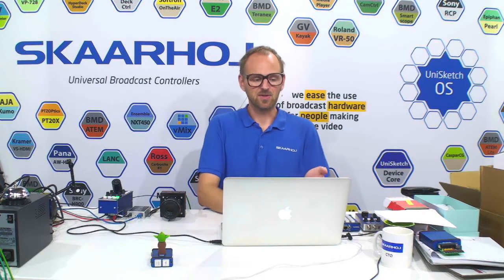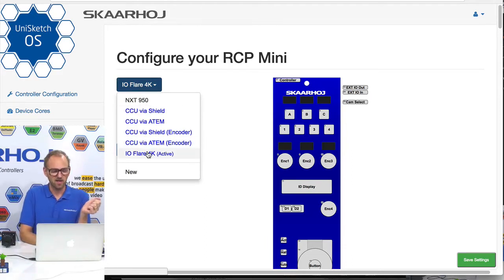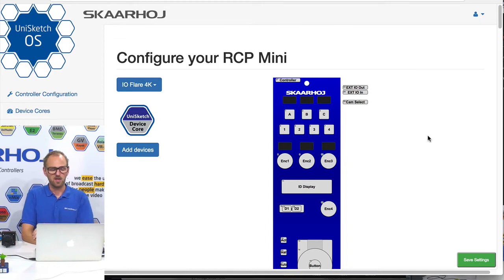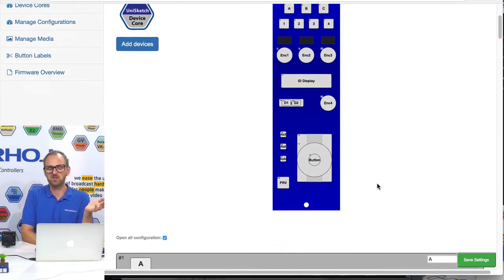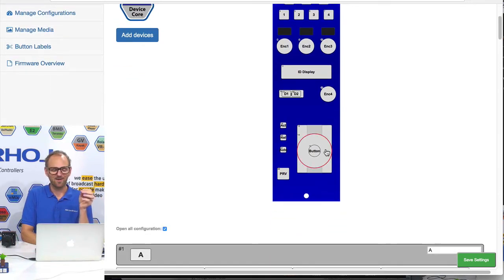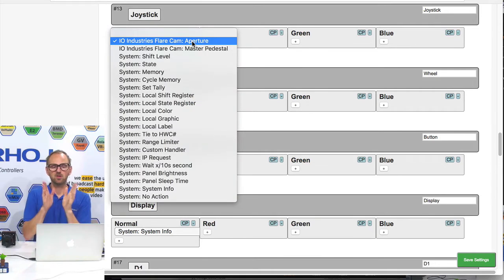I would like to finish the video by showing you how this is configured. It's really nice and easy, because you look at the configuration page from core.skahoy.com for this particular RCP Mini, and you see we actually have a default profile for the IO Flare 4K camera. That's currently the active profile for the particular controller I brought today. You can go and explore this on your own. If you want to see how the iris is really mapped to adjust iris, you can go to this component, and it will scroll down and show you that the joystick is used to adjust the aperture parameter in the IO Flare camera.